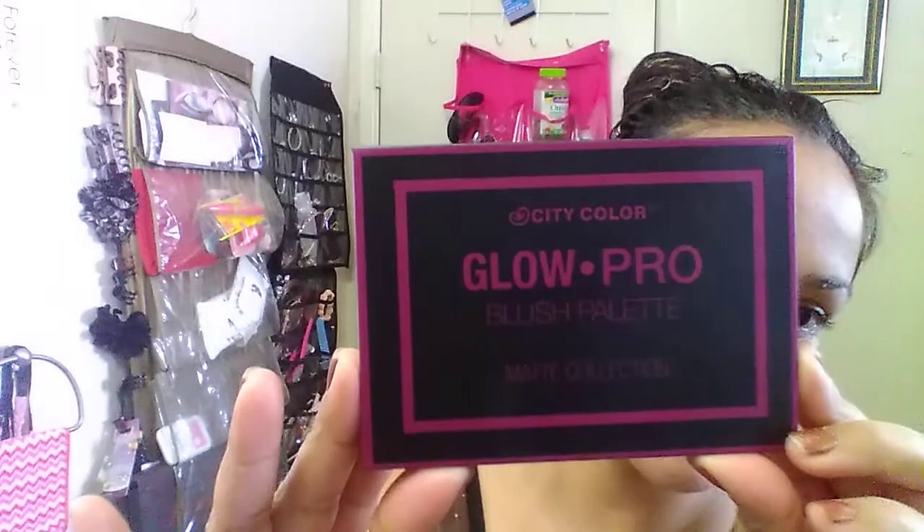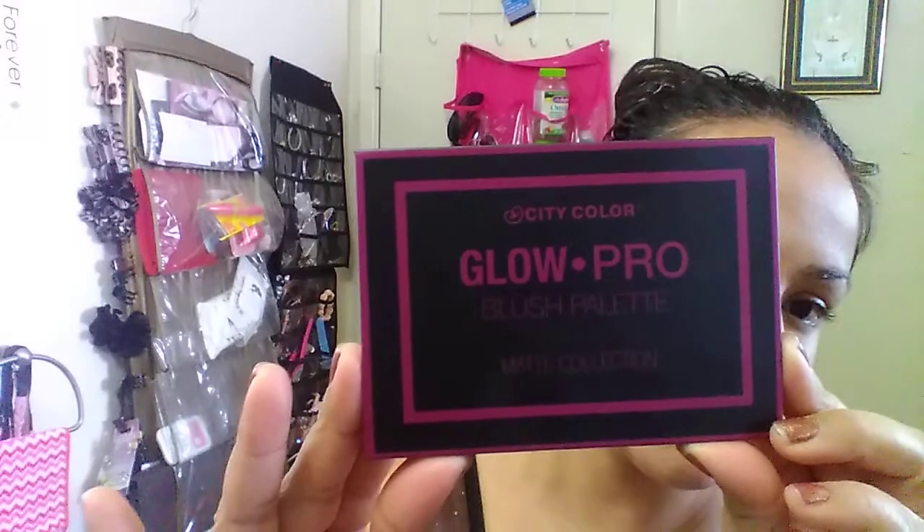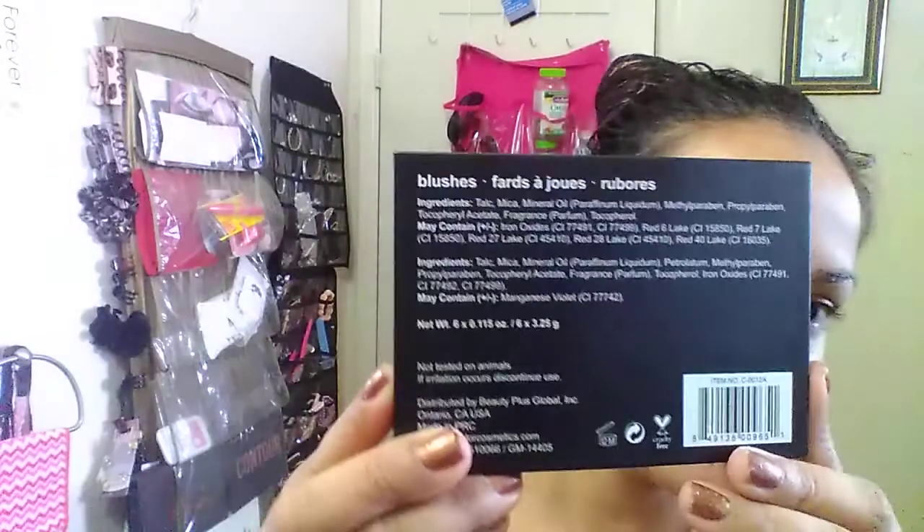So I'm going to do a review on the City Color Glow Pro Blush Palette Matte Collection. This is what it looks like. So far the packaging is really nice — it's like a purplish pink with black.